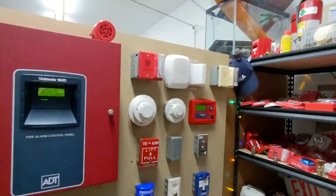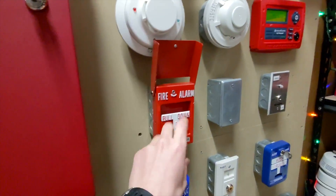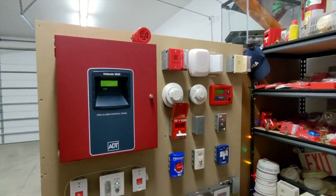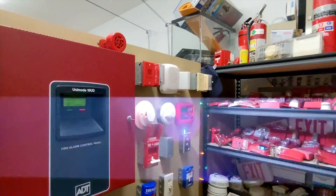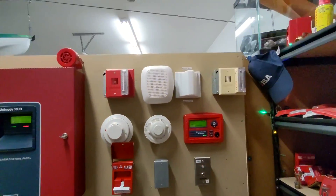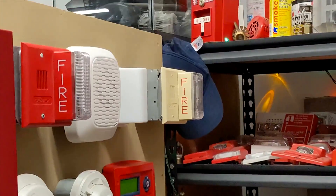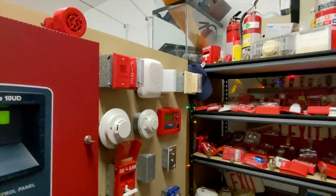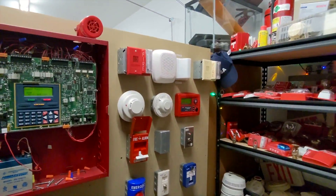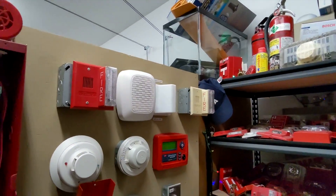But let's go ahead and pull it and see the alarms go off. Are you ready? Three, two, one. Yeah, that is pretty ear-piercing, isn't it? I'm noticing this camera doesn't seem to pick up the strobes as well, but they are flashing.